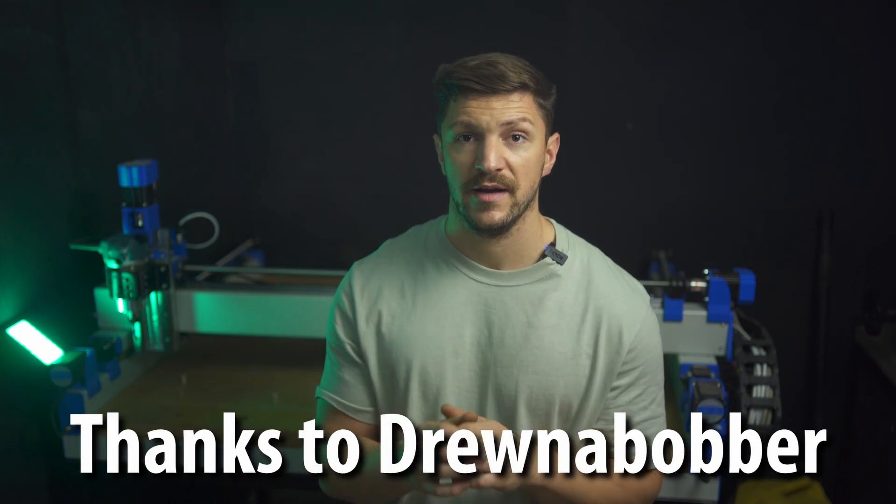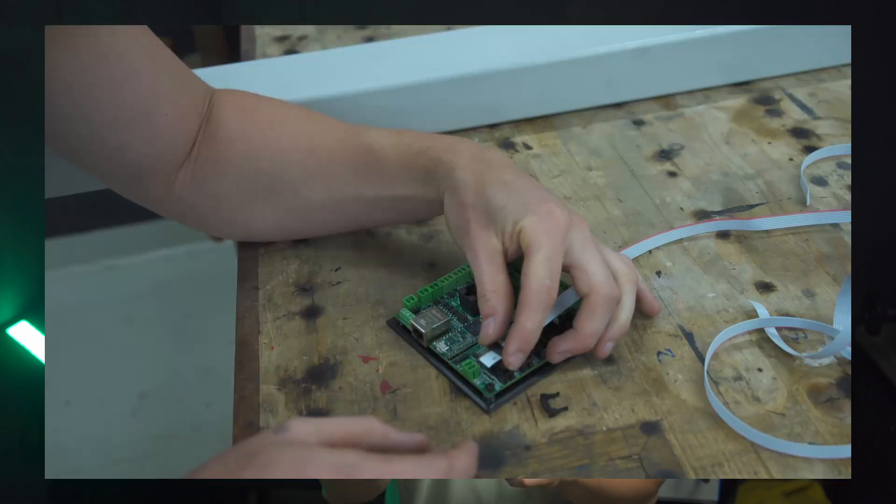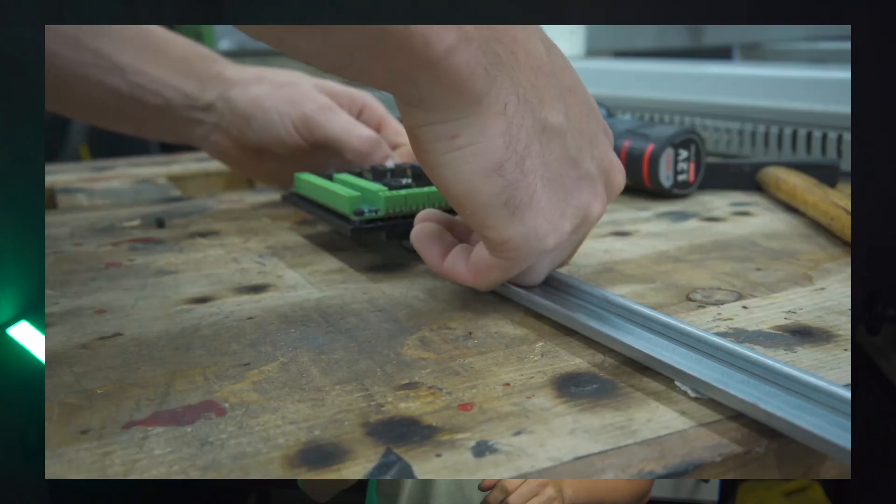I paid 100 euros for a Grbl-HAL 2000 board, which is a community driven board developed specifically for the PrintNC, which connects via Ethernet or USB. You could also go with a regular breakout board, but then you need a PC with a parallel port and we are in 2022.